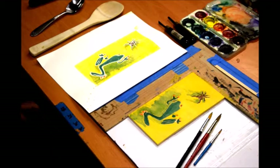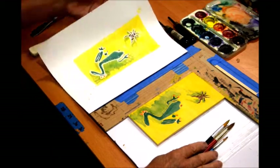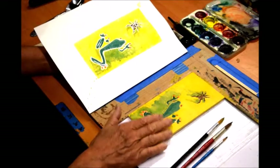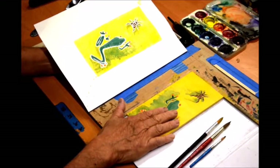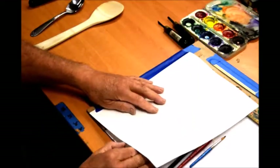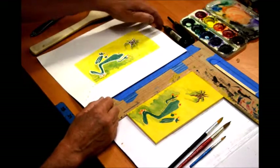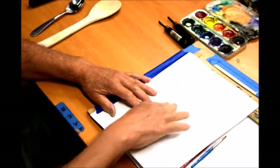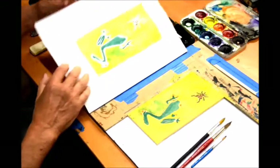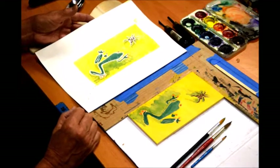We have finished our first print. Basically what I did was I transferred the watercolor that was on the wooden plate onto the paper, just going back and forth. I used a couple of items, mostly my hand and my fingers, to rub the paper and then check and see how much watercolor had transferred.